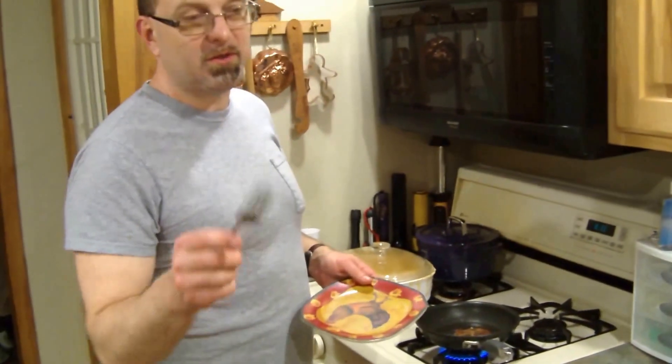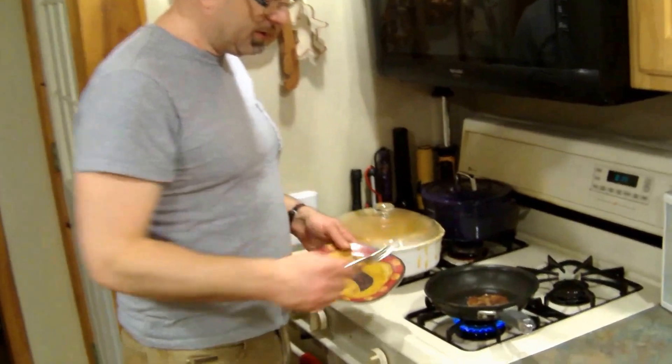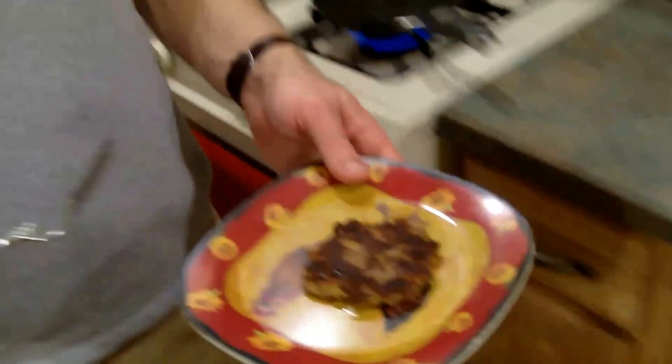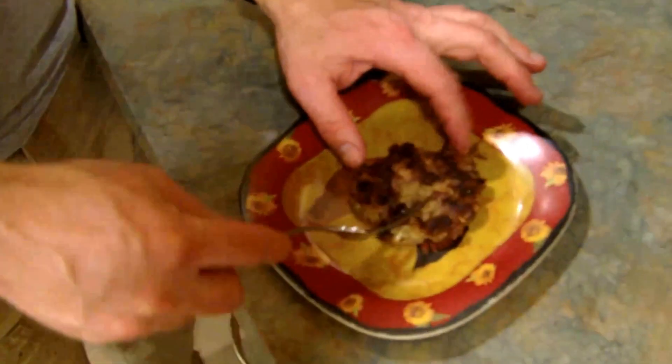Okay folks, you just saw us make up the patties. Now we've put some olive oil in a skillet and we're going to try a little sample here. You can zoom in here and see how we cook this up — nice and brown on each side. And there's your turtle cake right there, fried up in a skillet. Look how nice that looks. That is unbelievable. Thank you very much and come back and enjoy the rest of our videos.